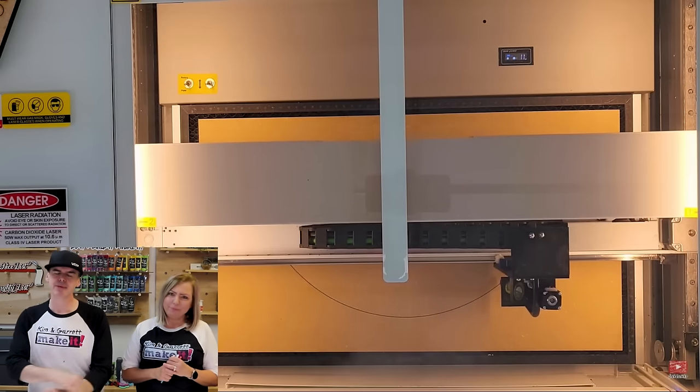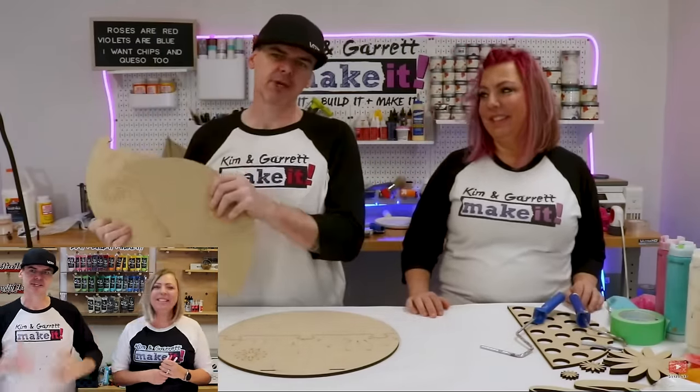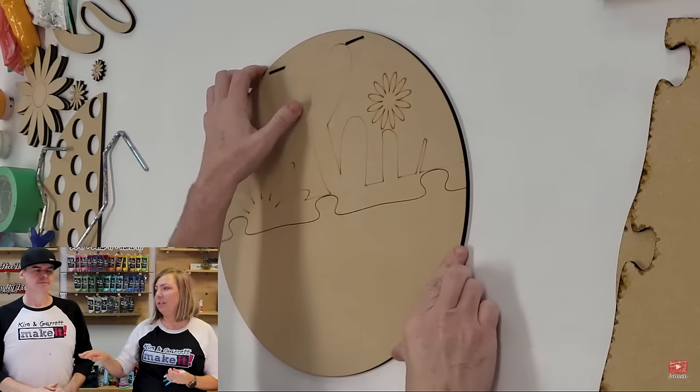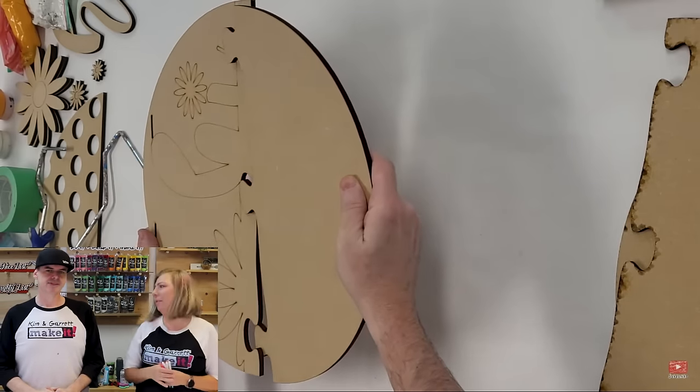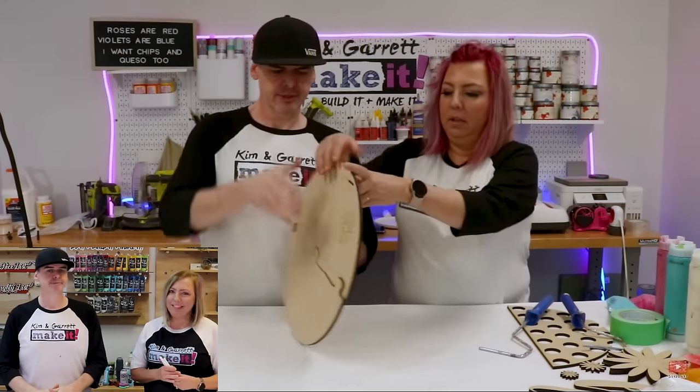We're going to start at the beginning of the year and work our way down. The first one was kind of a surprise video — it started as a viewer request and turned into something lots of viewers wanted to know about: the puzzle piece backer. That was a sleeper hit. I get comments every day asking how to cut big 16-inch rounds on a little desktop laser, and I show them that video all the time. It's easier than you think.